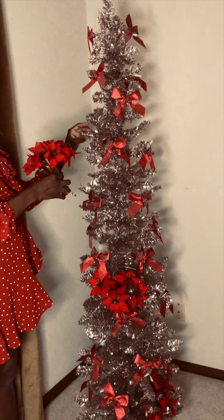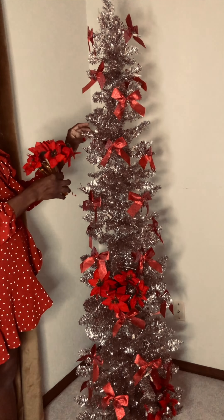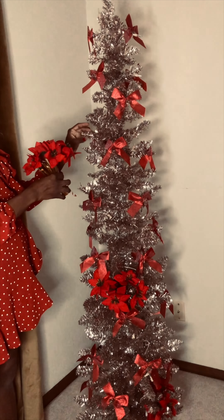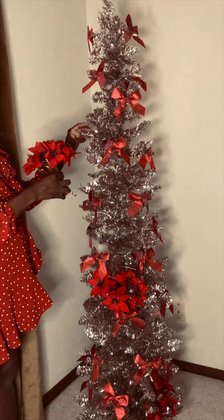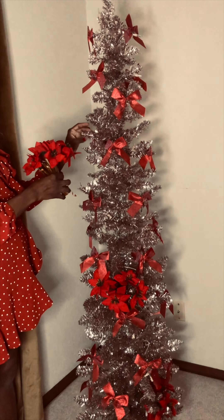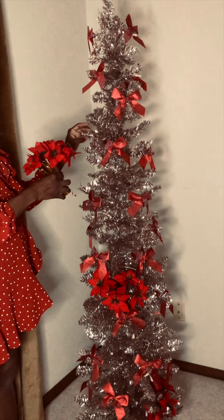I am loving this — it's coming together super cute even with the little poinsettias in there, just bringing it to life. Now the last main thing we have are these red baubles — they're going to reflect the light and look super cute. I'm going to put the hooks on all of these and get them hung on the tree. I'm also thinking this is going to be the perfect topper — but let's see, not there yet.